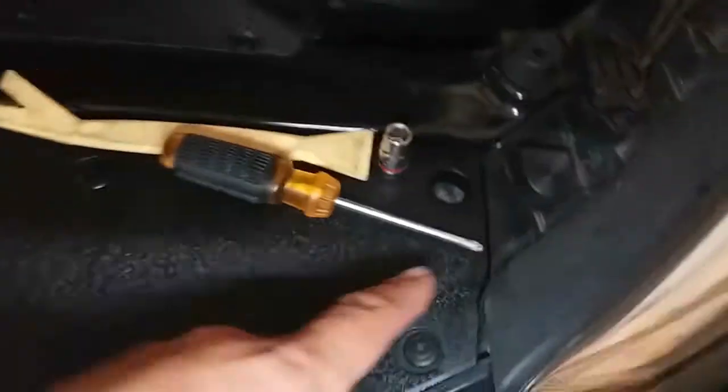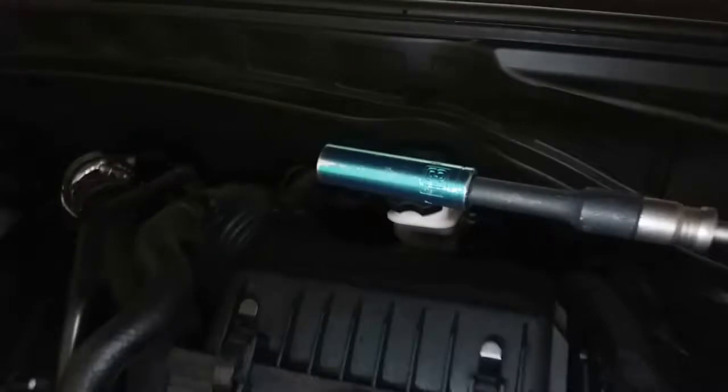The tools you're going to need are a Phillips screwdriver, a 10 millimeter socket, and a 13 millimeter to get the battery strap.